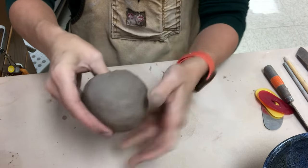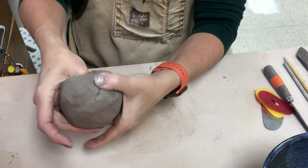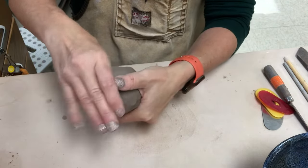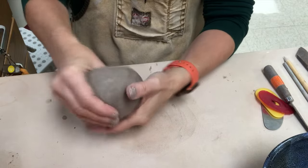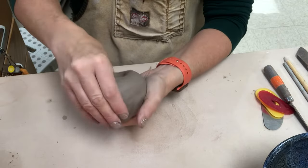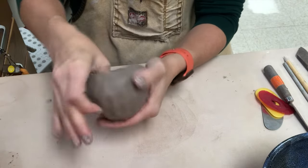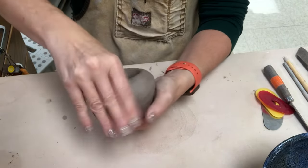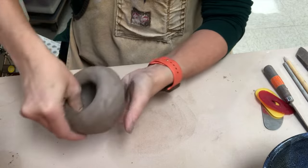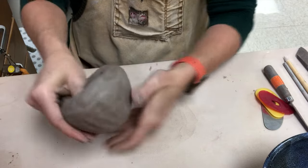As I stick my thumb in, I'm putting it all the way to the bottom and then I pinch my fingers up against the thumb, leaving the thickness about as thick as my finger or my pinky. This is going to be a very simple pinch pot, so I'm not terribly concerned about the thickness. As I do this I work my way up the wall — I always pinch the base part first and then gradually work up the wall.